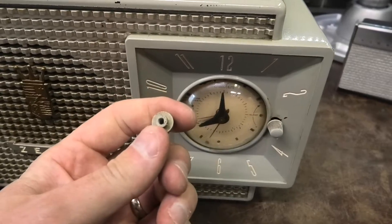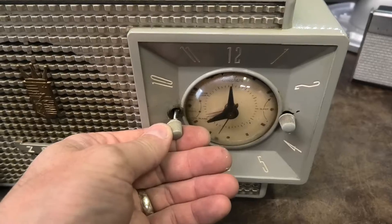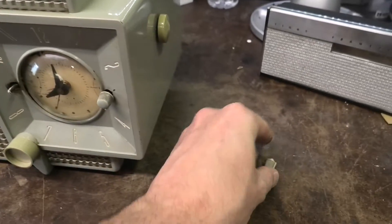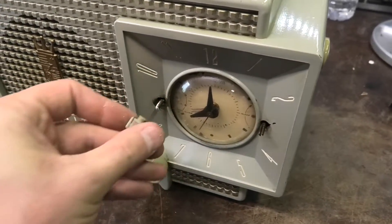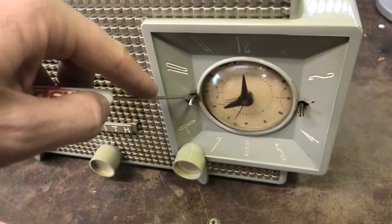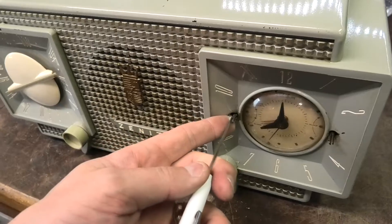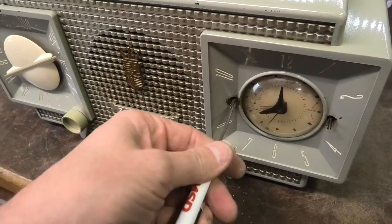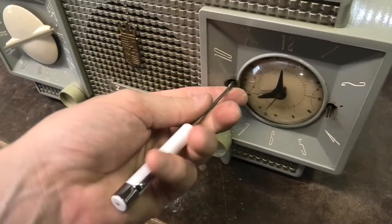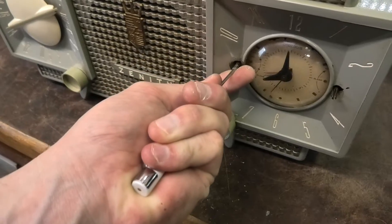Hmm. Oh well. That bit the dust. I turned it and it just turned to powder. I don't want to destroy that one too — it might be too difficult to turn. We'll just use a screwdriver. It just probably needs to be lubed. The plastic just got completely taken out because this thing is too hard to turn.